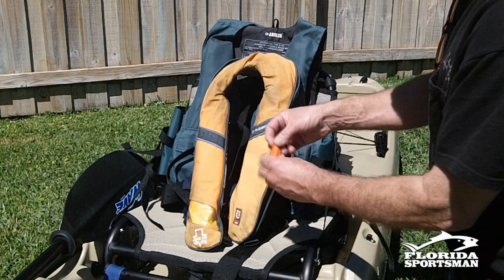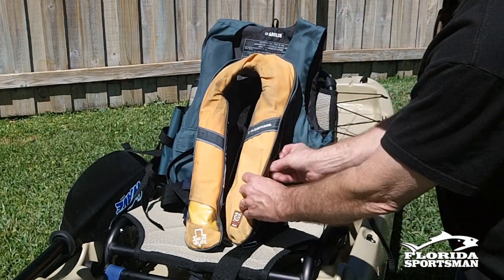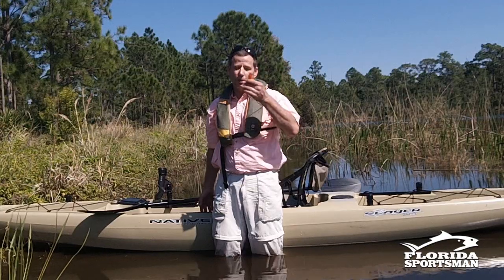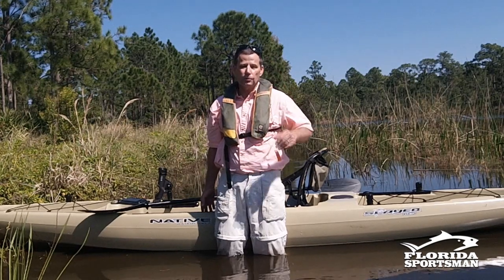Also, make sure you have a whistle. If you're out there, especially if you're new to this, and you get in trouble and your buddy is 50 yards into the wind and you yell, chances are he can't hear you. But if you blow on this, it goes a long way. They will hear you.